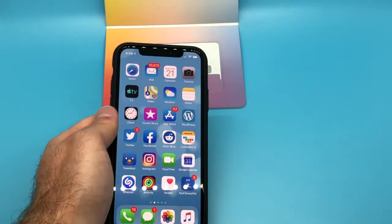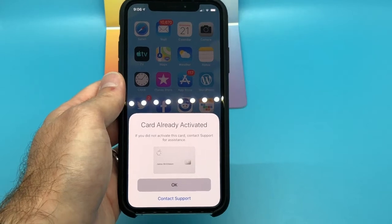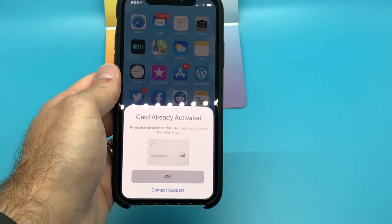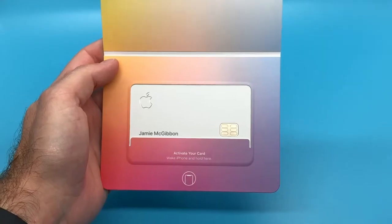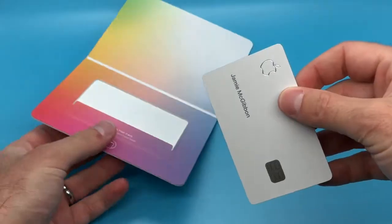In order to activate your Apple Card, all you have to do is wake up your iPhone and hold it toward the bottom of the card where it says to place your phone, and you'll get prompted to activate the card in a white dialog box. All you have to do is tap activate, the loading spinner will spin for a little while, and then your card will be good to go.